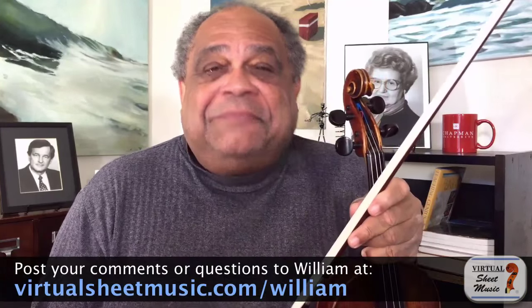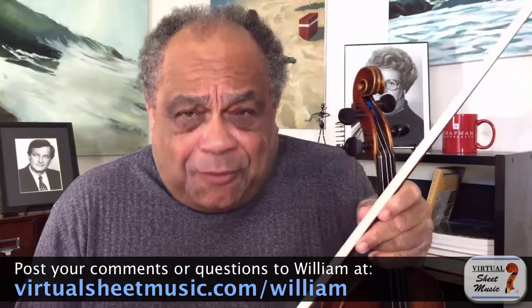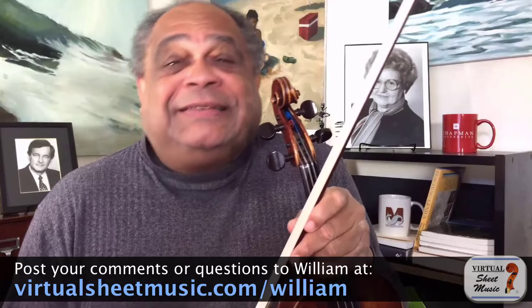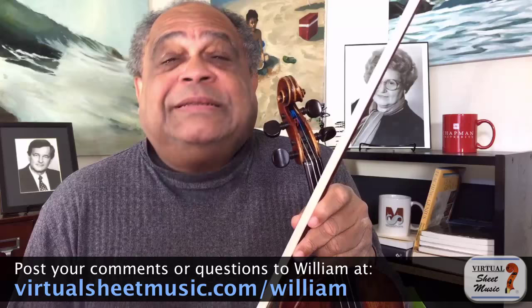I do hope that this video helps you to understand how the development of this kind of timing will help you to play cleanly as a violinist. If you have a comment or a question, please feel free to post it below. As always, here's hoping that your practicing is becoming more and more efficient and that this is leading you to even better and better performances.